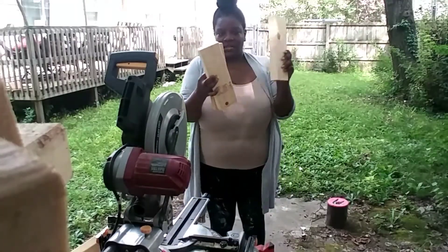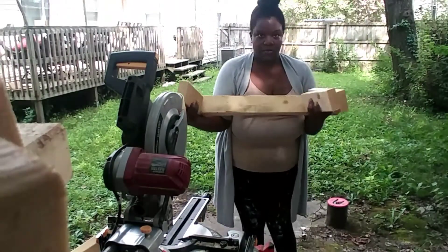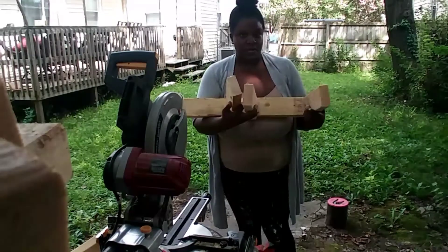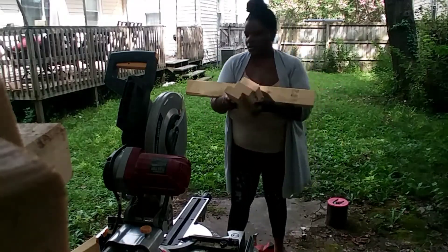At this point, I'm doing some quality control. I've cut all the pieces and selected three random ones, just making sure they will work out and that they lay flat against the main longer board. That's what you see me doing here.